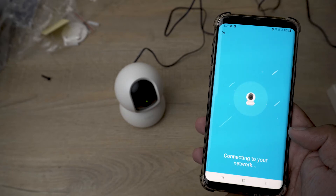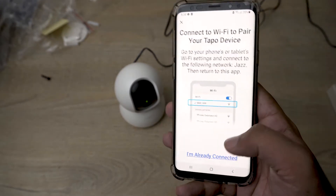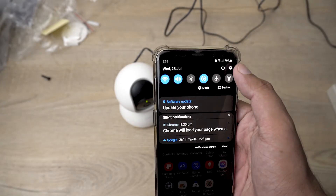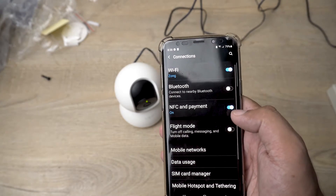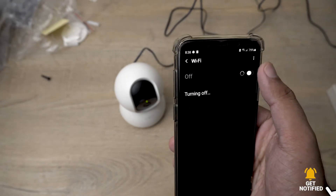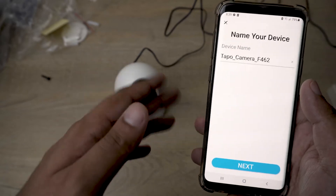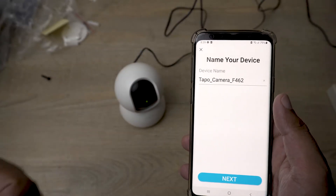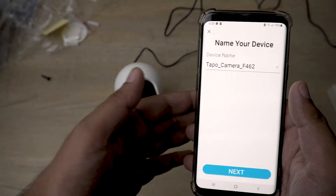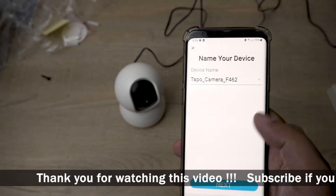You can hear the speaker saying 'connecting to Wi-Fi... Wi-Fi connected.' Now it says to go to your phone settings and connect to the same network you just added. In my case it was Jazz — yours may be different. The important thing is that your phone and your Tapo camera must be connected to the same Wi-Fi during setup. After that, it won't matter. You can give the camera a name — I'll keep the default name and press next.